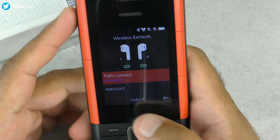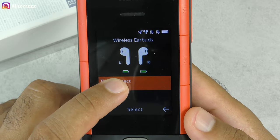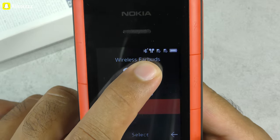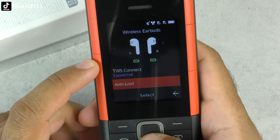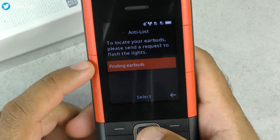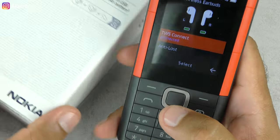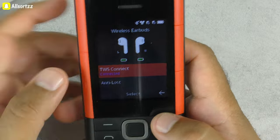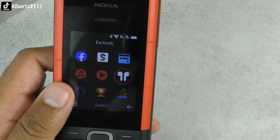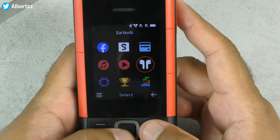They're connected — audio has switched to the accessory. You can see the battery level for both the left and right earbud, both at 100%, and you've got the Bluetooth and wireless earphones icon at the top. It also has an anti-loss feature: press select and they'll start making a noise and flashing lights. They also have noise cancellation technology, though with them fitted the sound feels a bit more distant compared to other wireless earphones I've tested.